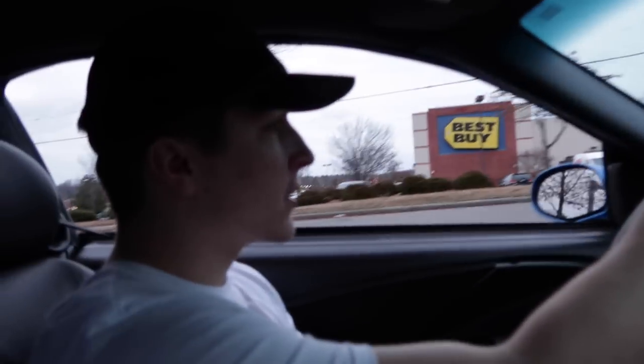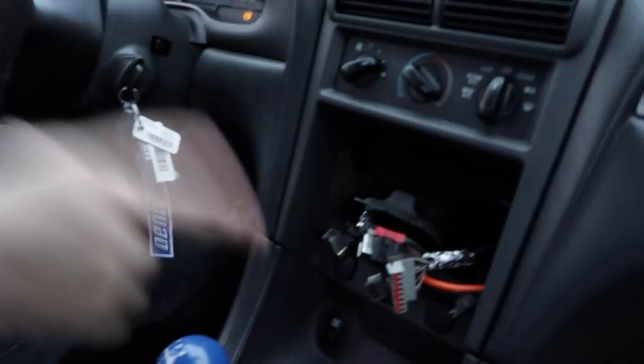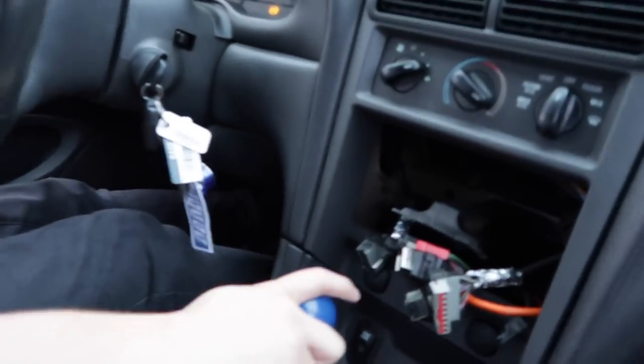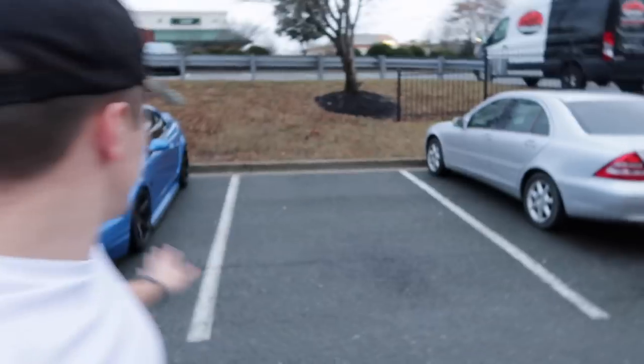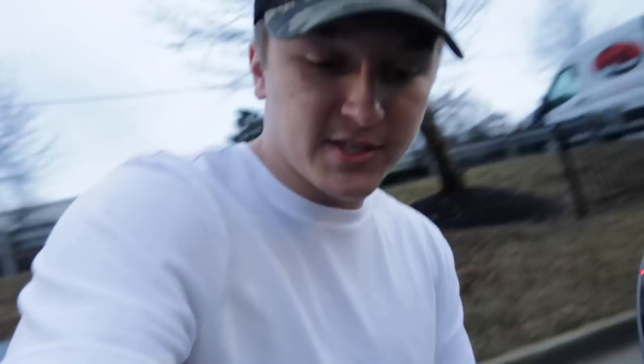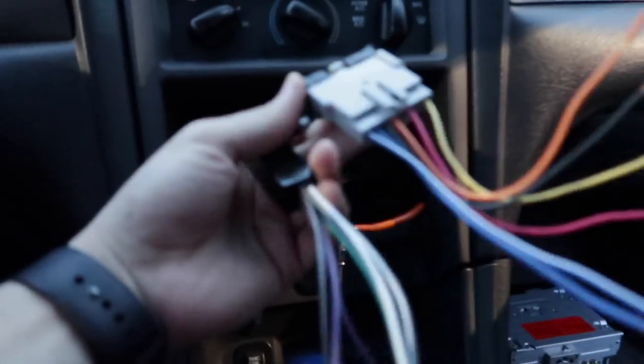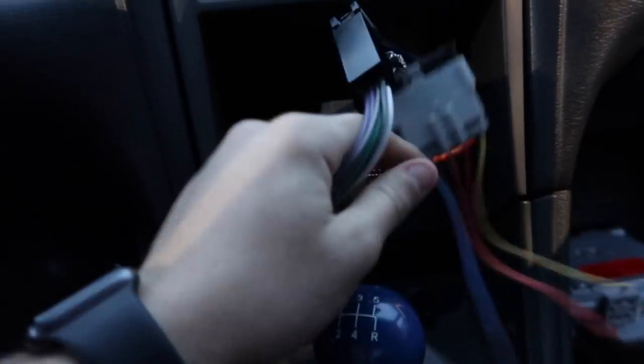We are at Best Buy - let's hope this goes well, let's hope they have this piece because we got a mess here and this needs to be resolved. So we just parked, we're gonna see what's up. Little update guys - we just got the wiring harness I think we need. I'm keeping my fingers crossed because if this doesn't work then I have to buy a huge wiring thing. But as you can see we got one plugged up now and we got this one as well. I'm pretty sure these are just the two we're gonna need, so we're going to cut and splice and tape into the harness that plugs into the deck.